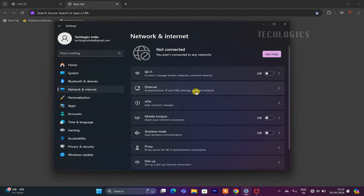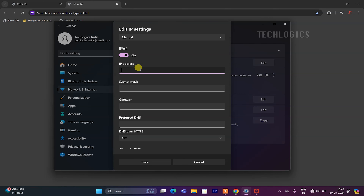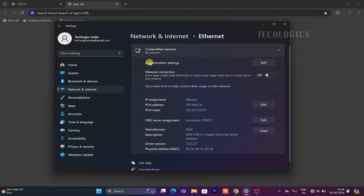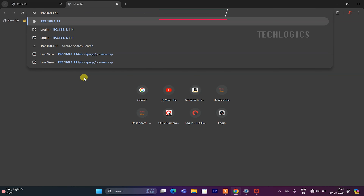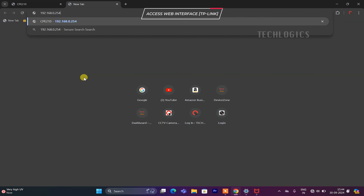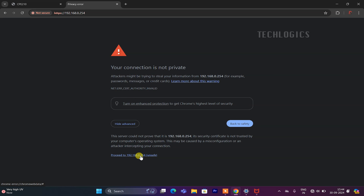Open a web browser such as Chrome, Firefox, or Edge, and type the default IP address http://192.168.0.254 of the CPE into the address bar, then press Enter. If you encounter a 'Your connection is not private' error, scroll down to find the Advanced option and click it. Look for the link that says 'Proceed to 192.168.0.254 (Unsafe)' and click on it. This will allow you to bypass the warning and access the login interface of the CPE.